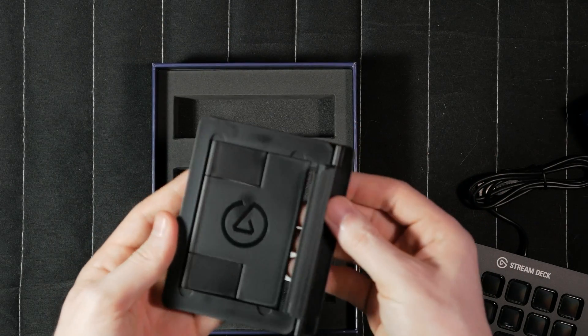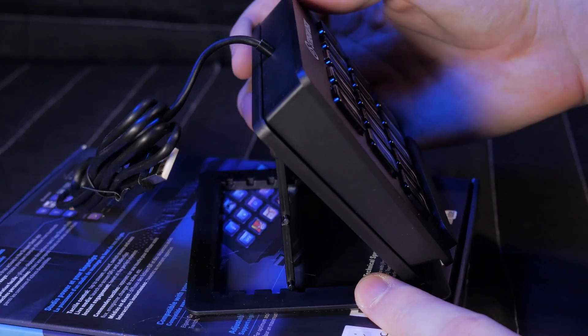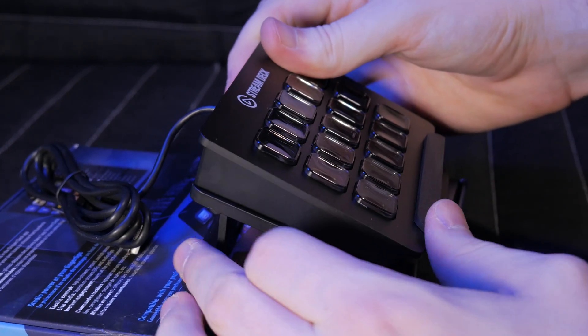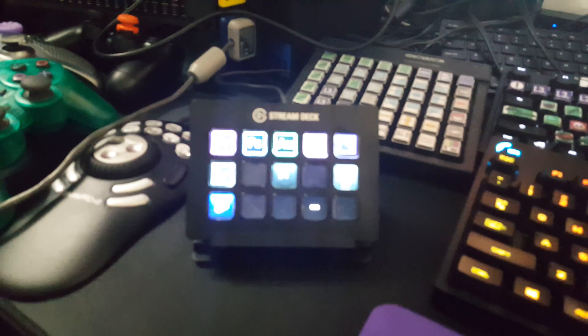Here's the stand. This stand allows you to adjust the angle of the Stream Deck with 8 options: 4 with the bigger stand plate, or flip out the shorter tabs and you have 4 more flat angles to work with. Or just lay it flat on your desk — up to you. It's a little awkward having it on the stand in the midst of my other flat-laying keyboards and keypads, but when I'm game streaming, having it up on the stand is very valuable.